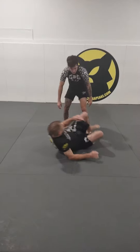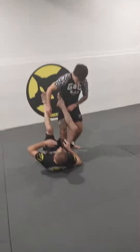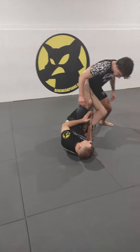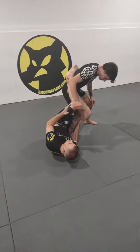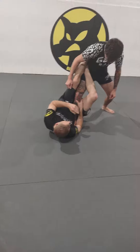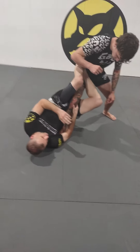We're going to set this up from a 50-50 transition when our partner's standing here. Typically when Hunter's going to look to escape this position, he's going to look to turn his knee line to the outside. If he turns it to the inside, it's going to help give me that bridge, bringing him over to his back for that sweep, getting him onto his back.